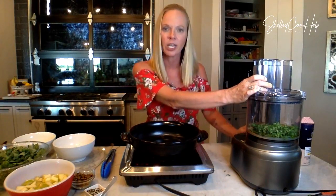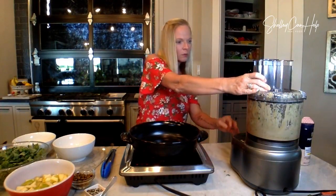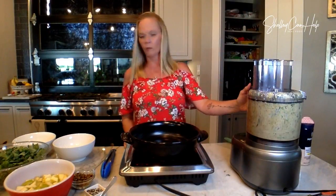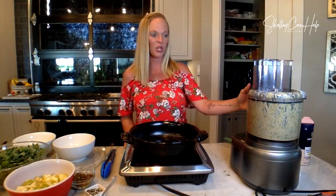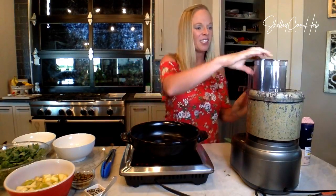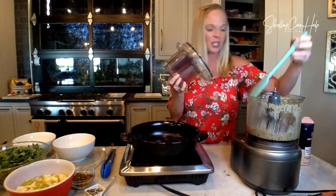While blending, somebody put in the comments what you're making for dinner tonight. Oh yeah, this is going to be so good. I can see all the cilantro bits just flying around in that food processor. I love it — real whole foods, real whole ingredients.